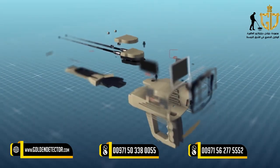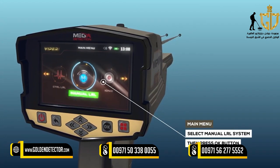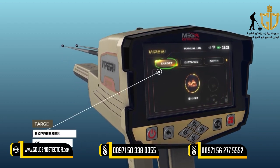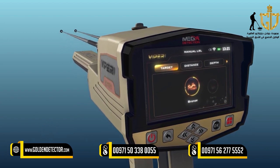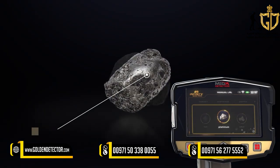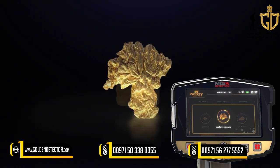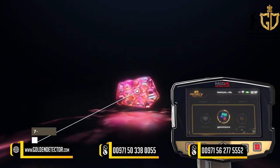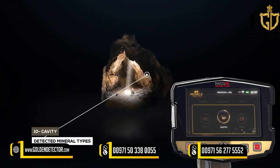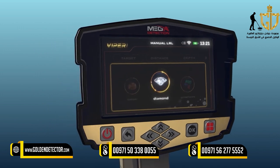System Selection: To start the Manual Long Range Locator System, select this system from the main menu and press OK. After system selection, a screen will appear with tabs including Target — which expresses the type of target you can search for, chosen from predefined types: Silver, Platinum, Iron, Gold Veins, Gold Treasure, Gold Ore, Gemstone, Diamond, Copper, Cavity, and Bronze. The target type is chosen using the left-right arrow buttons and pressing OK.